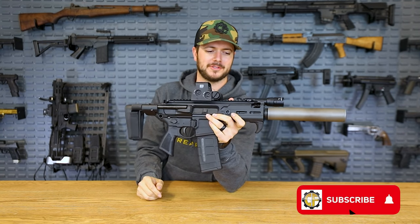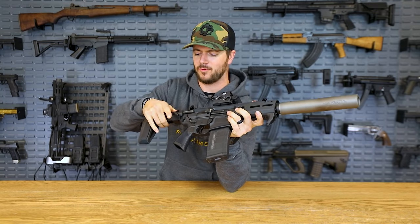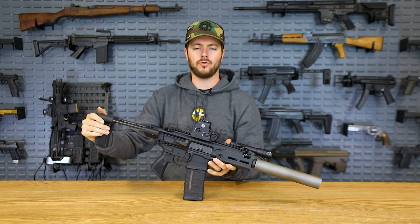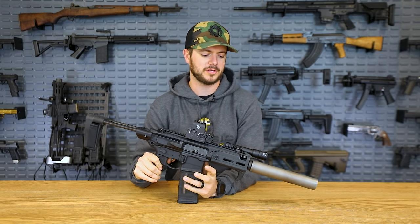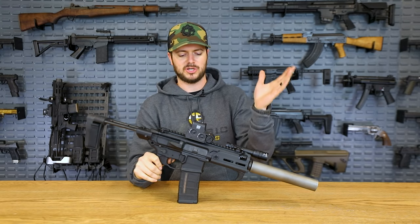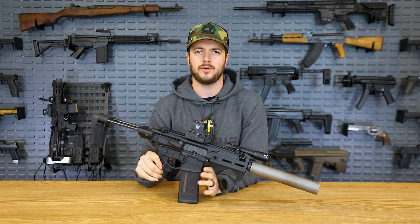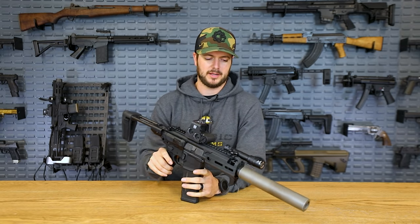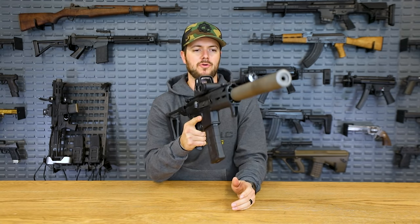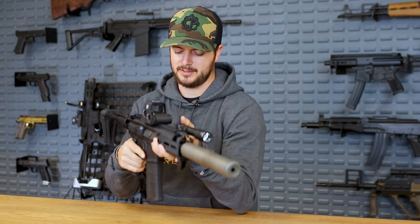But if you are looking for something really cool, really compact, and really quiet, this is where it's at. Speaking of quiet, that was pretty much the whole premise of 300 Blackout. It used to be called 300 Whisper, but it's since gone through some variations and changes through manufacturing, and ultimately 300 Blackout is what it's known as now. It's an awesome caliber, and its whole purpose and design was to be silenced and shoot suppressed.